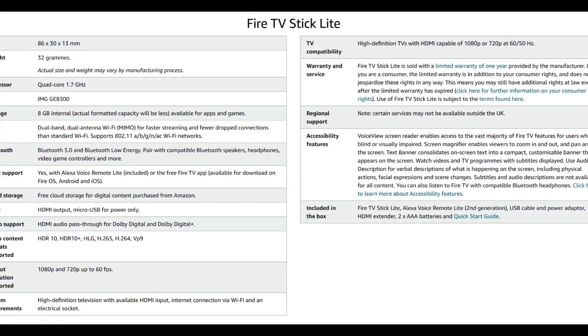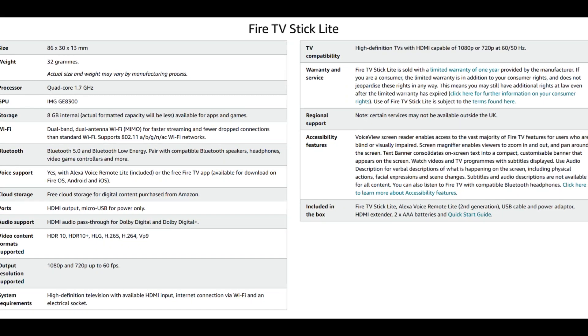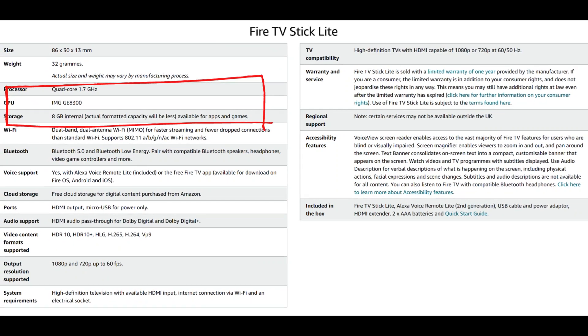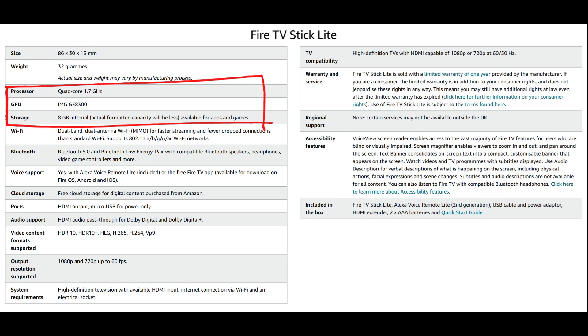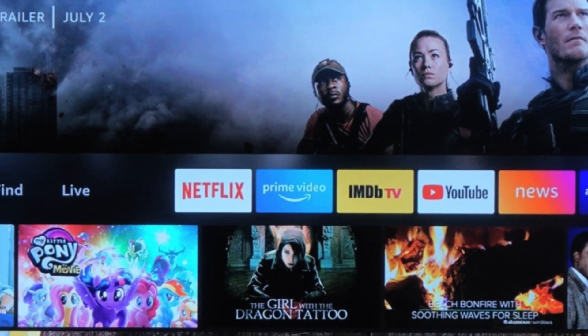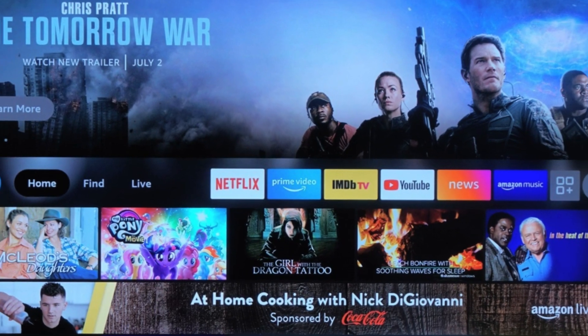Performance-wise, the Fire TV Stick Light shines. Thanks to its quad-core processor and 8GB of storage, it loads apps quickly and streams content without any buffering issues. Whether you're binge-watching your favorite series or playing games from the Amazon App Store, you can expect a smooth and lag-free experience.